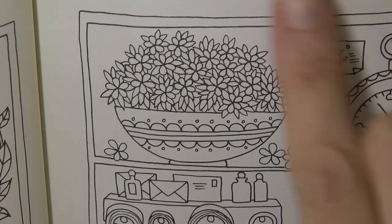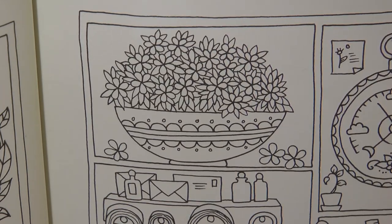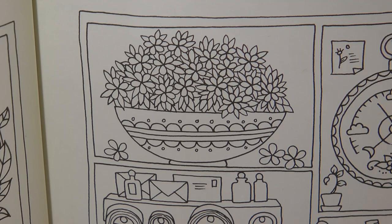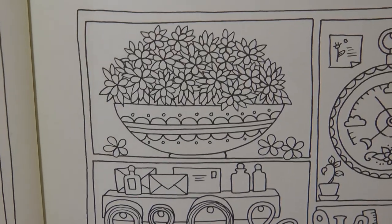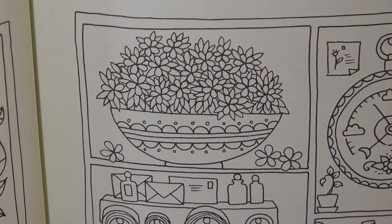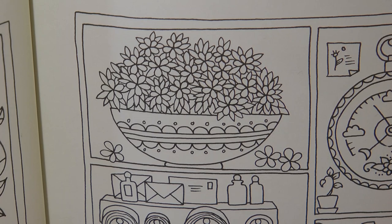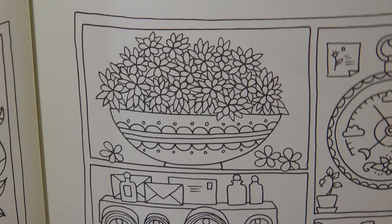Hi everyone! Today I'm going to be doing this lovely little bowl of flowers. This is a picture from World of Flowers — the page where there are lots of shelf areas with lots of different flowers, florals, and gardening equipment. I thought I'd do some of them as little tutorials just for a bit of fun. So I grabbed my Castle Arts Botanical set, which seemed appropriate for World of Flowers.